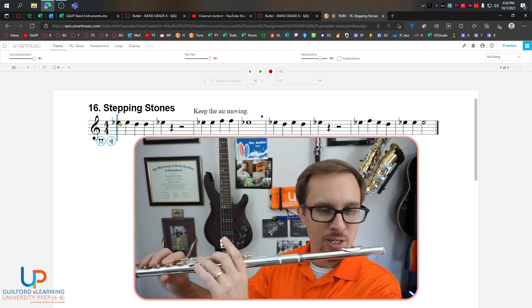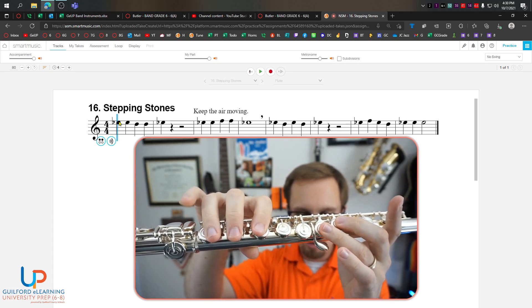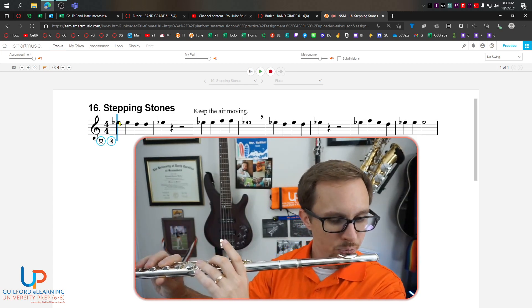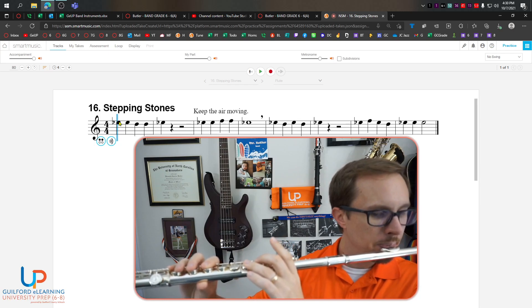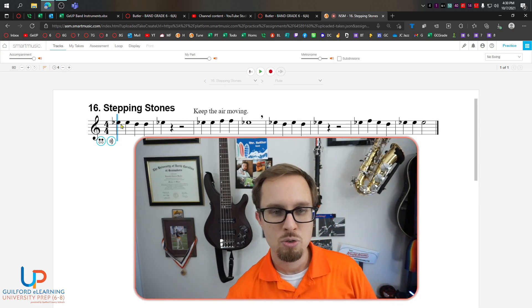So we need to make sure we transition from the E flat to the D. Remember how to play D? Just raise that pinky finger. That's right. Everything else stays the same. And it'll be like this — that's the first two measures.